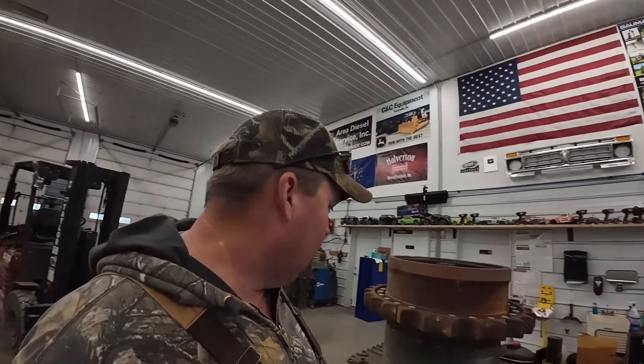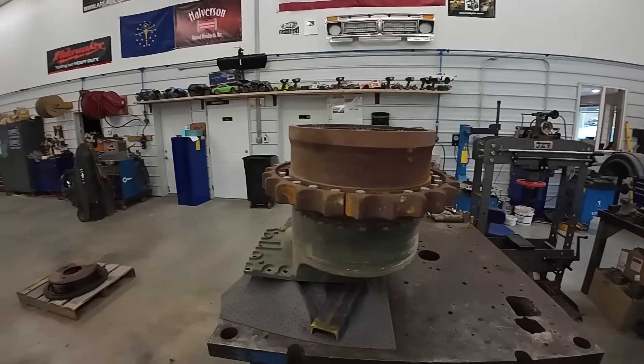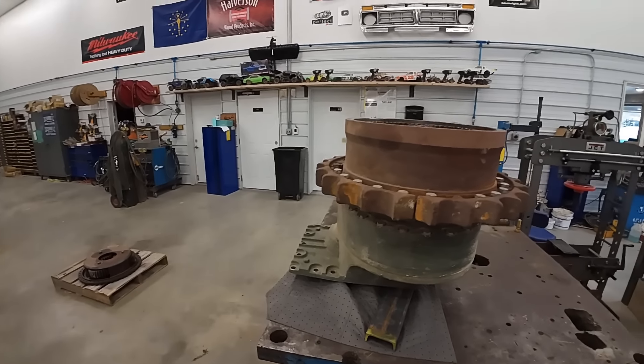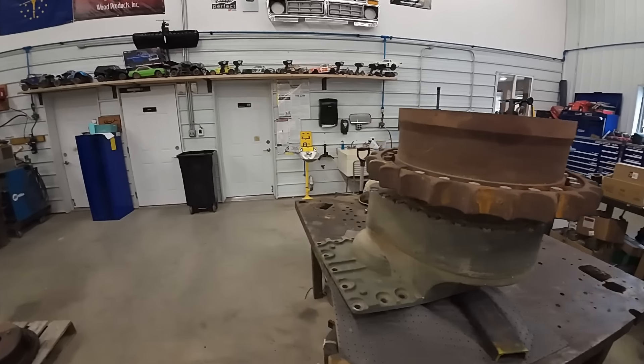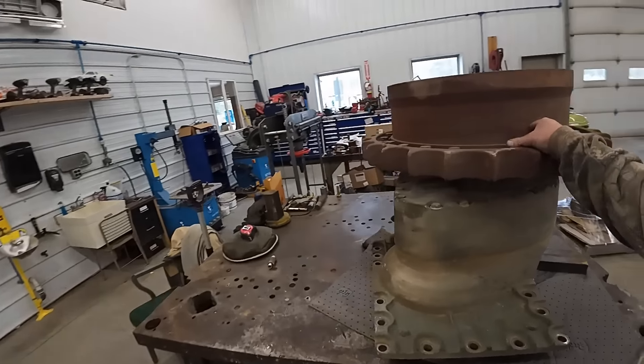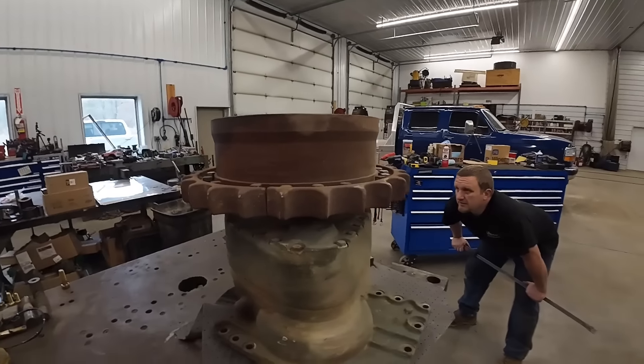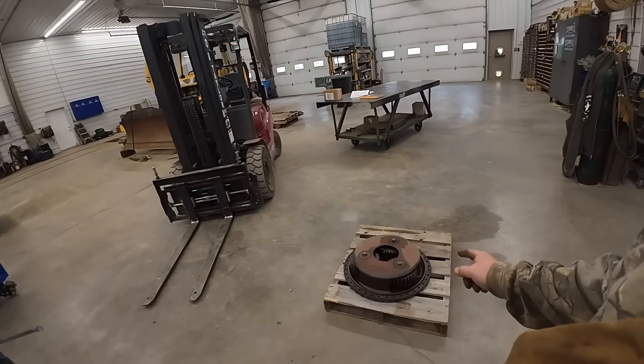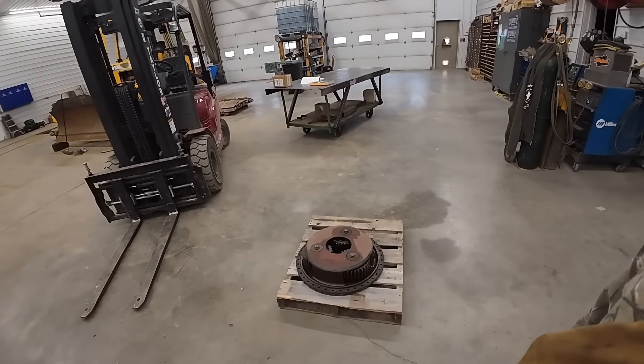Welcome back to C&C Equipment's YouTube channel. We've got a little final drive project for you today. If you guys have been watching, you know this came off of an 850J that we fixed up. It's sold and long gone, but I'm tired of this thing sitting around in the shop. So if you guys watched those previous videos, I'll try to link them down below in the description.